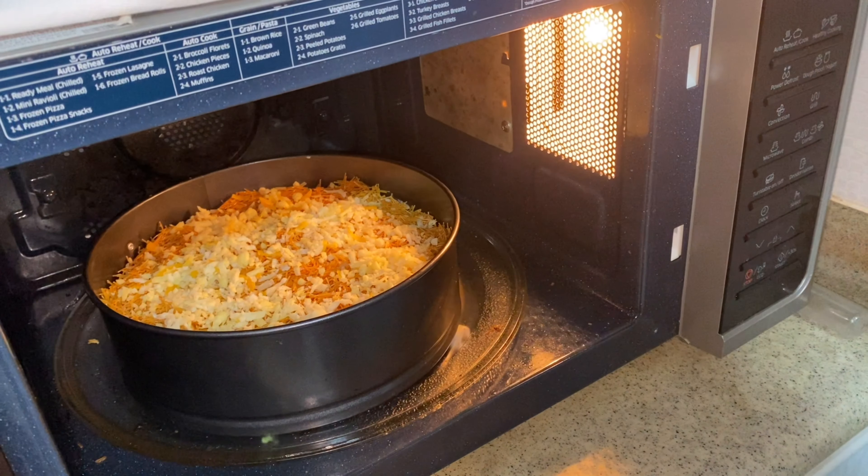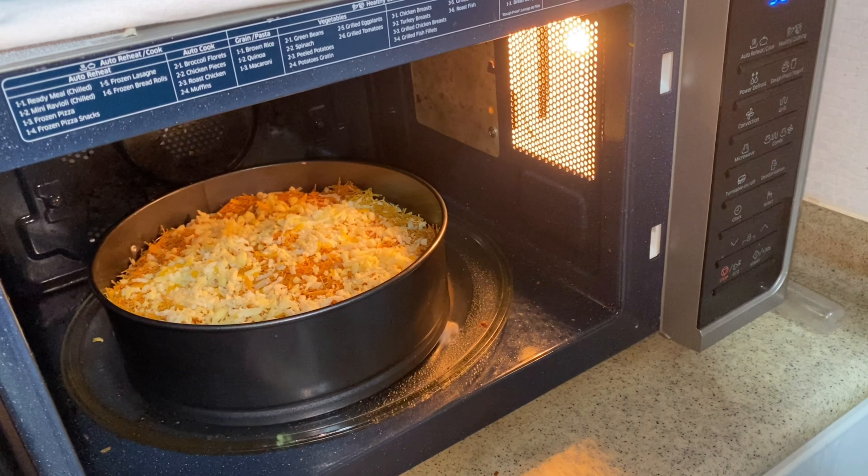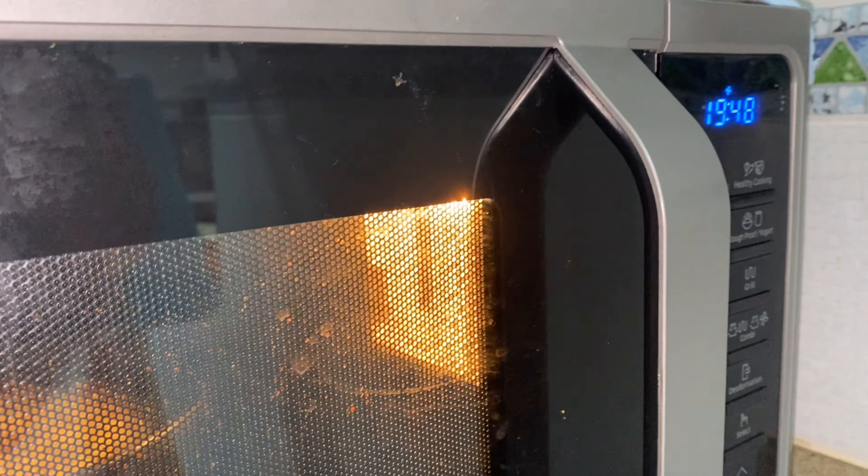I will take it to the oven and bake it for 20 minutes.